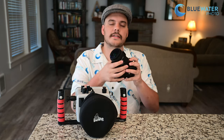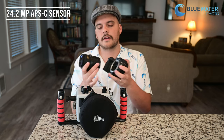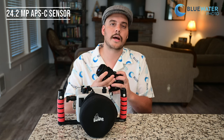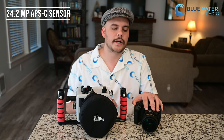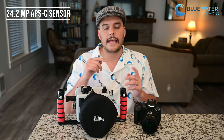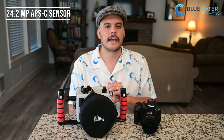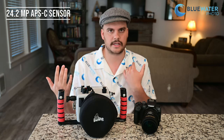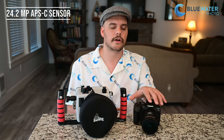The sensor on this camera is an APS-C sensor — a 24.2 megapixel sensor. An APS-C or crop sensor is not a full frame sensor; it's cropped about 1.5 times smaller. That makes the camera cheaper, but it also means you have reduced dynamic range and a deeper depth of field, which means more of your image is in focus. It's a little bit harder to get those nice blurry background photos. That said, underwater you don't necessarily need that, so there are some benefits to having a crop sensor.